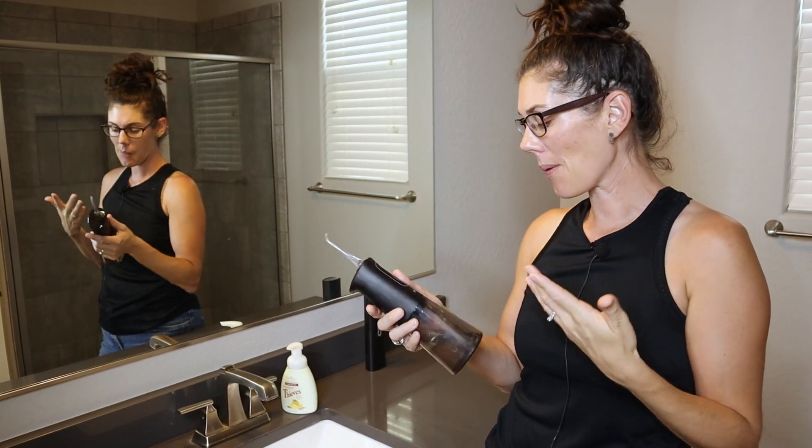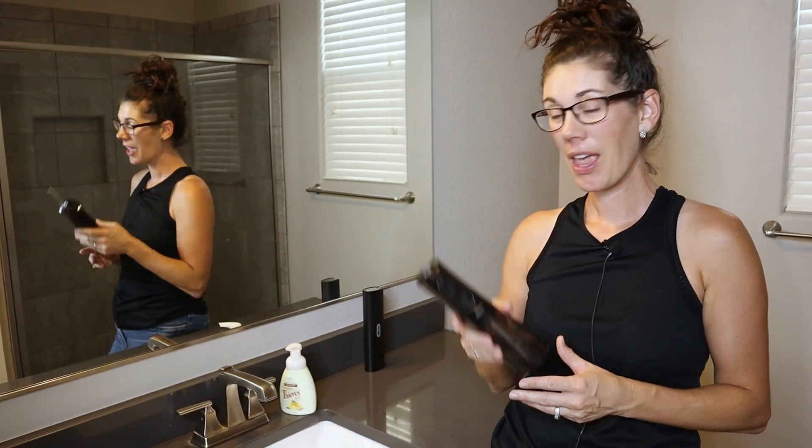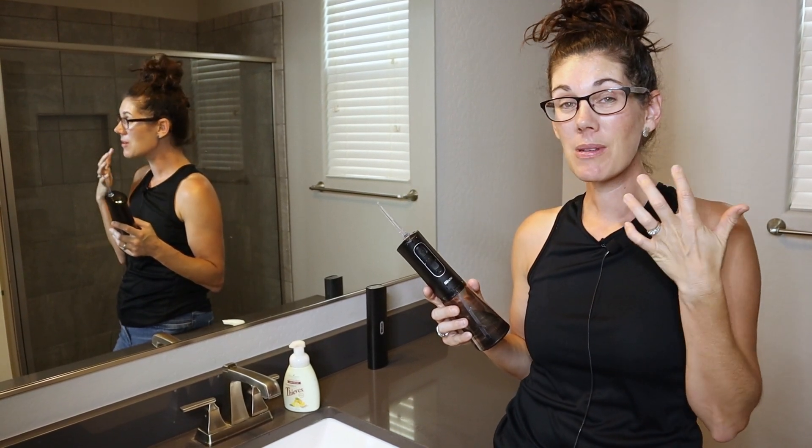Yeah, Bit Bay for the win! I'm going to enjoy this and hopefully my dentist can tell the difference next time I go. So if you're looking for a water flosser that really cleans up in between the teeth and the gums, go ahead and pick one up.